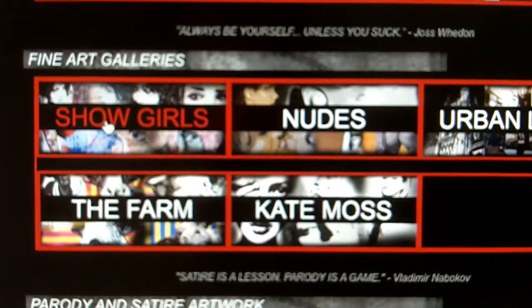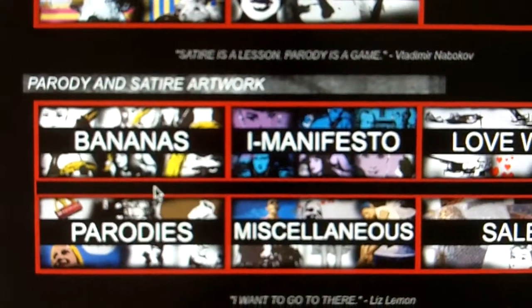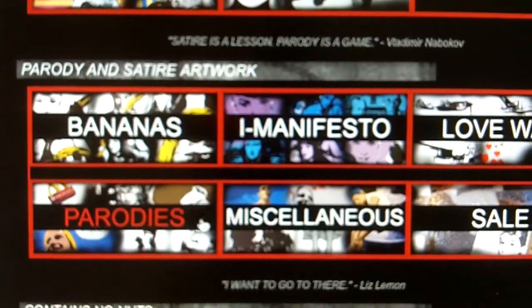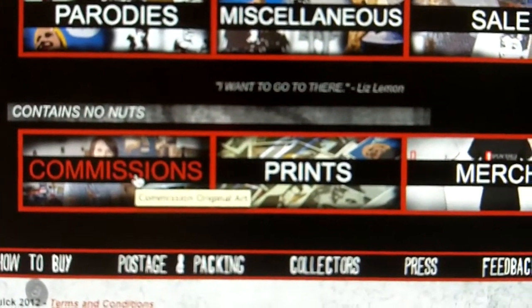The fine art galleries are my collections. So we've got Showgirls, the Nudes, some Urban Landscapes, Kate Moss's gallery on her own, and the Farm. Parodies: we have the Bananas, the Eye Manifesto, the Love War, Miscellaneous, and Parodies. And then I've got a sale section, which is where I put paintings that are on sale. A bit further down we have informational commissions, which we'll cover in a bit.